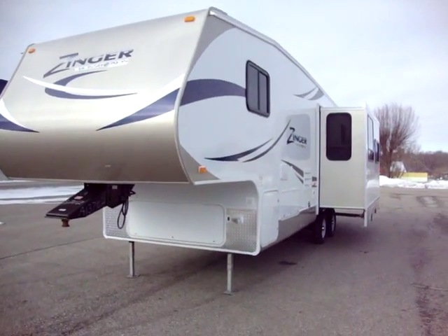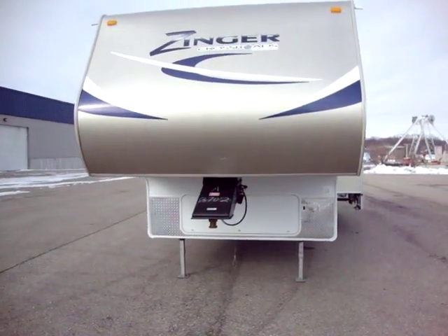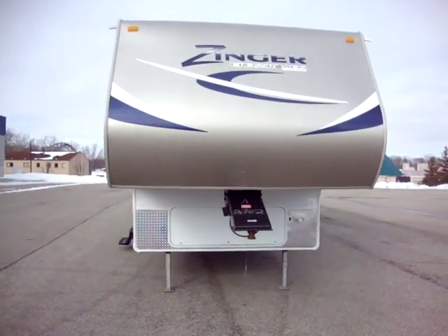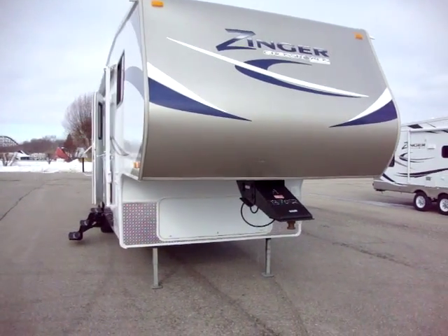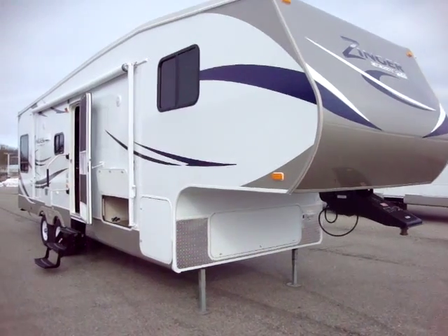Hi and welcome to another video by Couch's Campers. Today we're looking at a new 2011 Crossroads Zinger 30RL 5th wheel. We'll take a few minutes and walk you around the outside and then the inside of this coach.